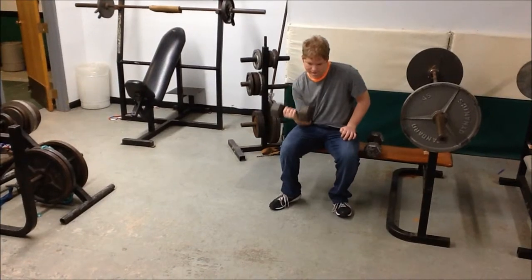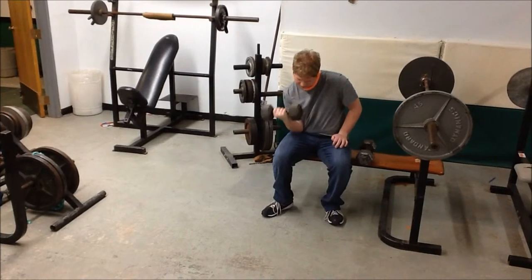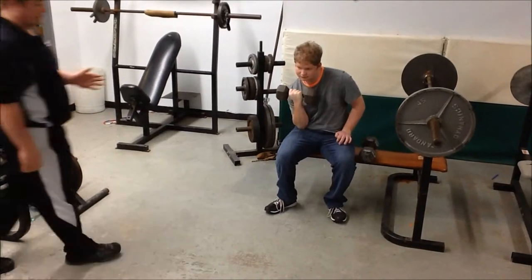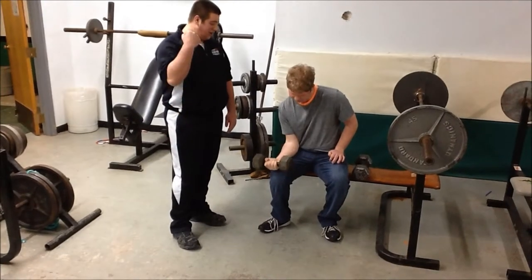It works your deltoids, biceps, and triceps. The muscles are flexing and contraction and expansion. This is the right way to do it — you've got your arm straight and you're bringing the curl all the way up.